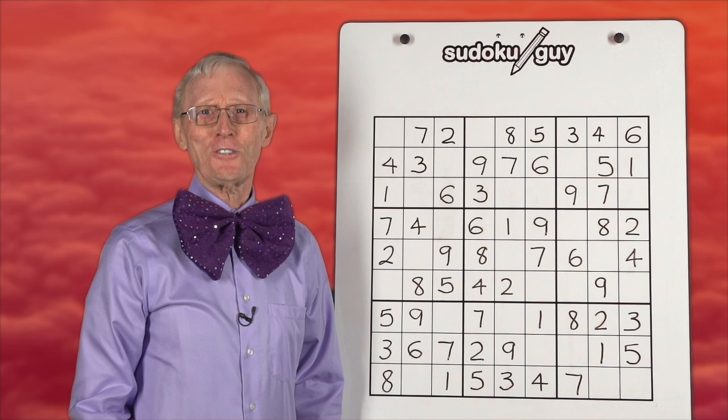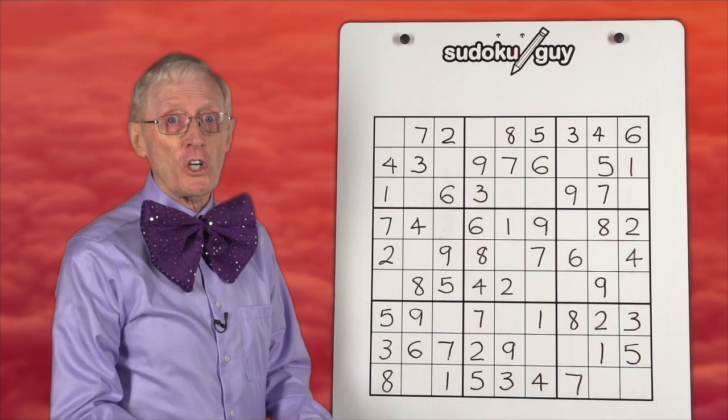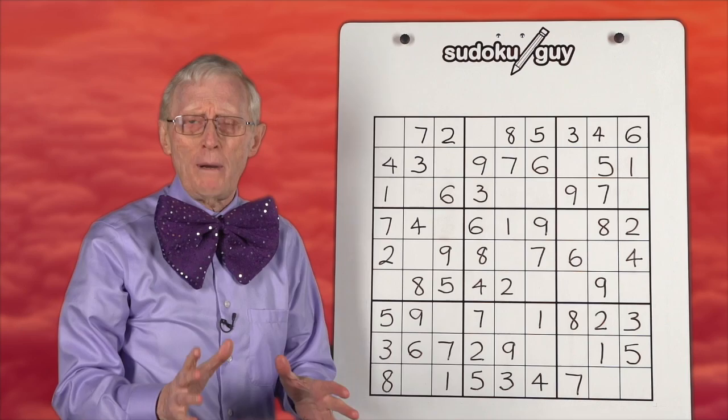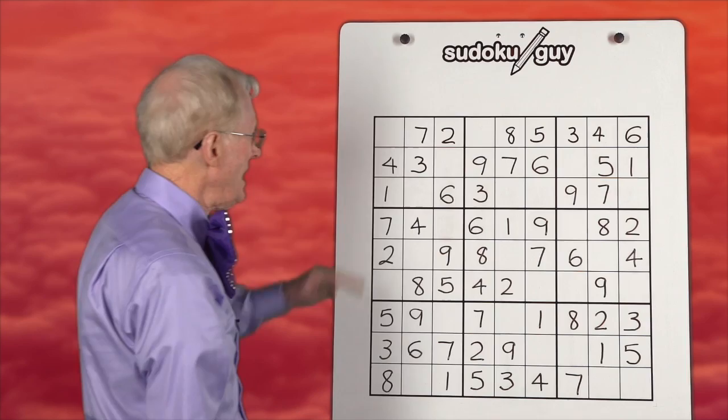Hello boys and girls, here we are again. Robin the Sudoku Guy with yet another session, and this time we're doing a real puzzle. We're going to work on LCR — left, center, right — vertical blocks. We were doing vertical blocks in the previous session, and we're not going to worry about what's left over if there's only one number left. We're just going to practice using left, center, right — LCR. Okay, so here we go. We'll start with this column, work our way to that column and then that column, and let's see what happens.